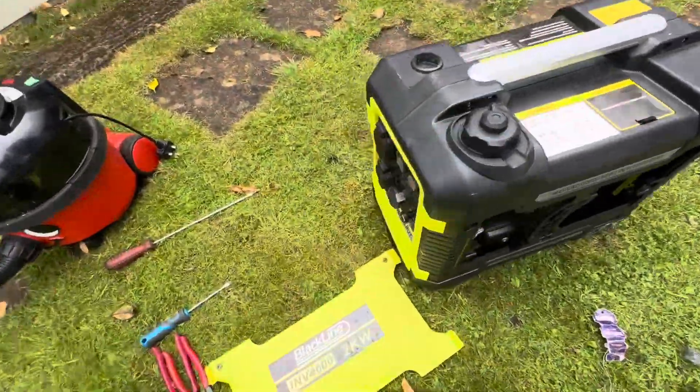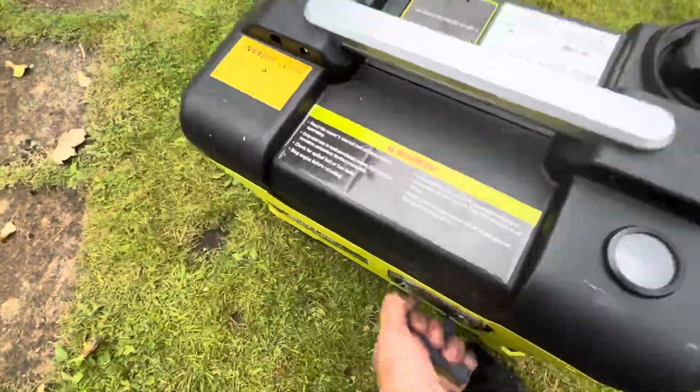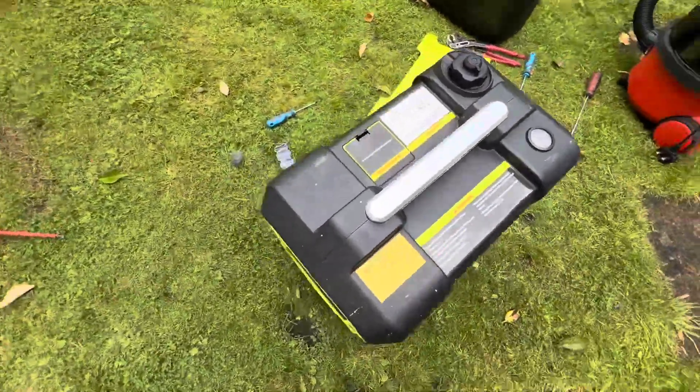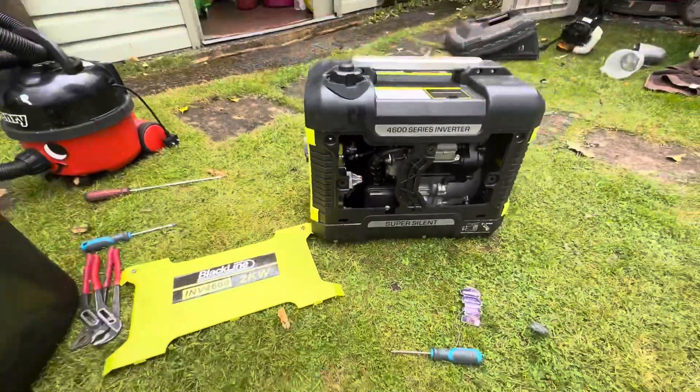Let's see if we can get it to start again — turn that on quickly and it starts right up. Fixed.